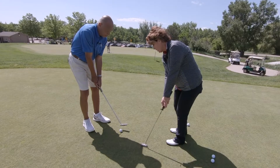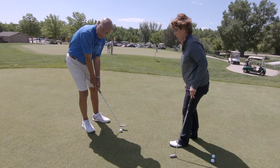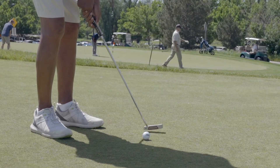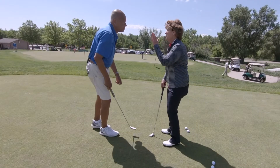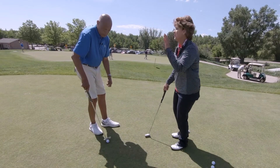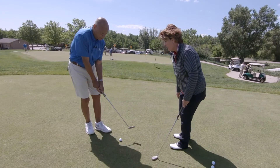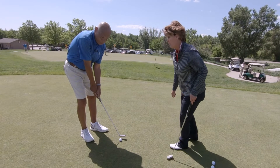That will square the club face at impact, and you'll be able to accelerate through the ball past that right foot. So accelerate past that right foot at impact and hold it. So, two things: keep your head down — which my interpretation is keeping your shoulders down — and accelerate through the ball past your right foot. Make sure that club follows the ball all the way to the target.